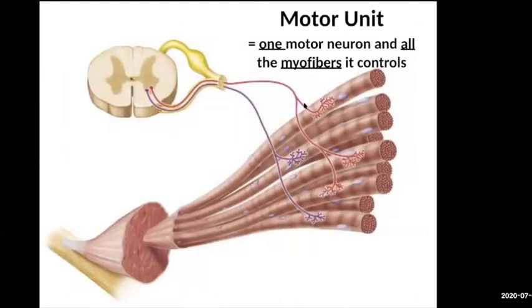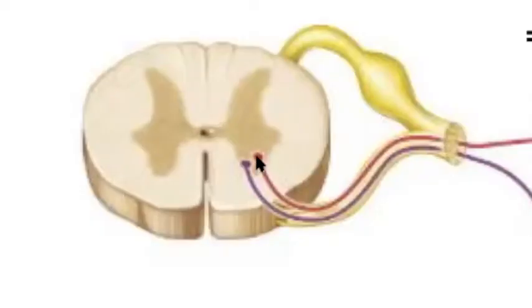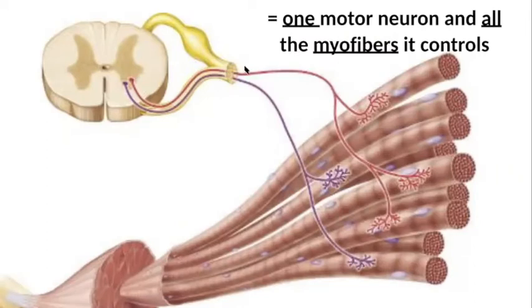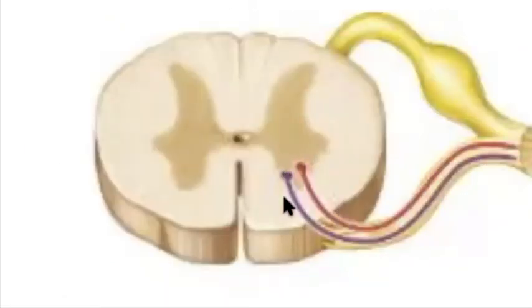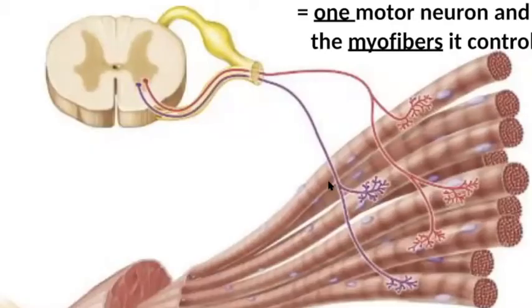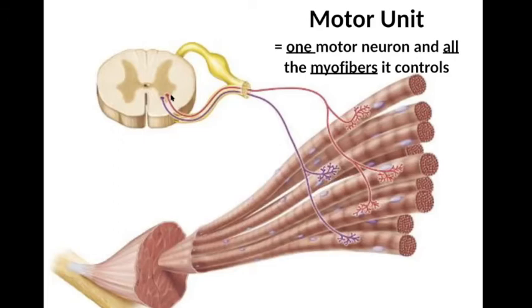When we talk about a motor unit, that's the definition: a single motor neuron and all the myofibers it controls. In this case, this red motor neuron in the spinal cord sends its axon out through the spinal nerve and innervates three individual muscle fibers. Here's another motor neuron — this purple one — coming out and innervating two muscle fibers. So a motor unit is one motor neuron plus all the myofibers it controls.